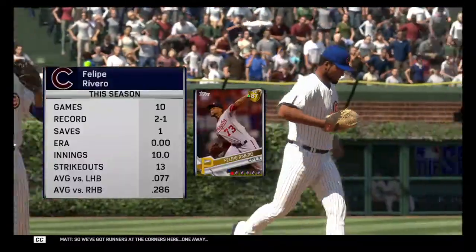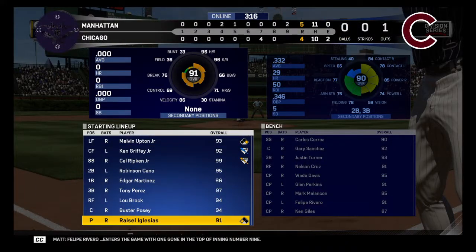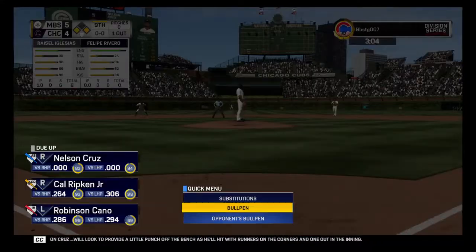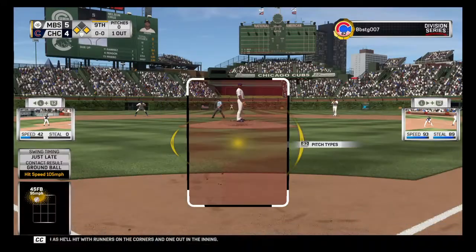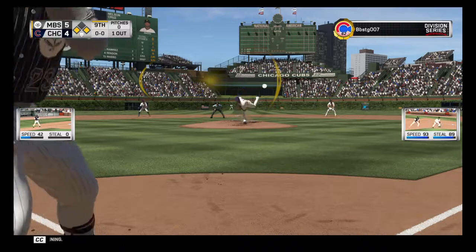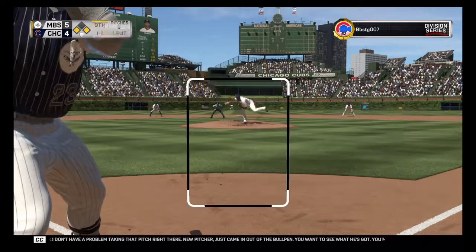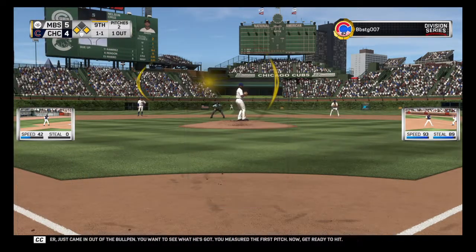We've got runners at the corners here, one away. Felipe Rivero enters the game with one gone in the top of inning number nine. Nelson Cruz will look to provide a little punch off the bench, hitting with runners at the corners and one out. He gets ahead here with the fastball — strike one. I don't have a problem taking that pitch right there. New pitcher just came in out of the bullpen — you want to see what he's got. Measure the first pitch, then get ready to hit.